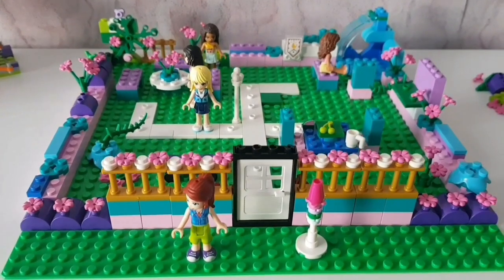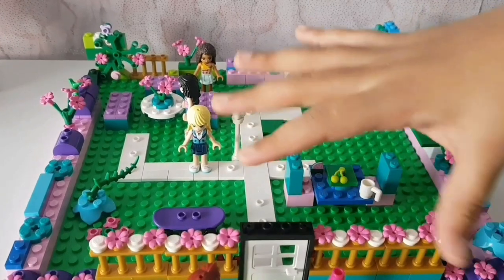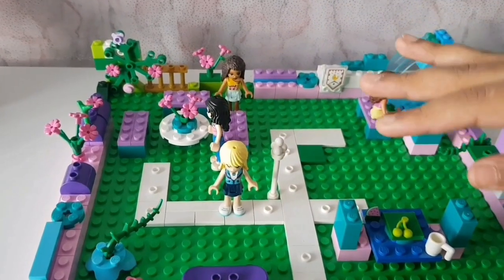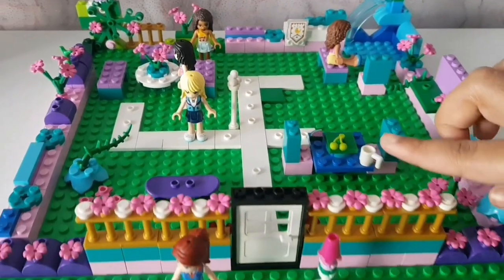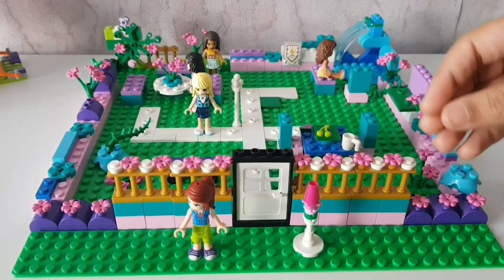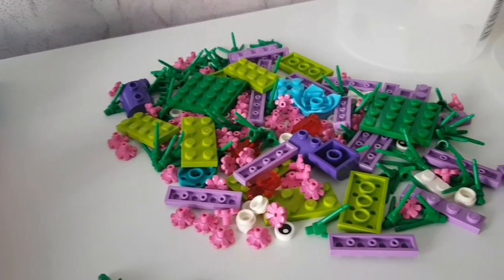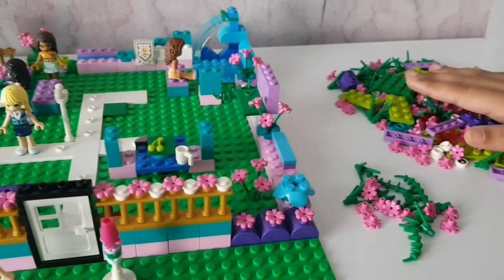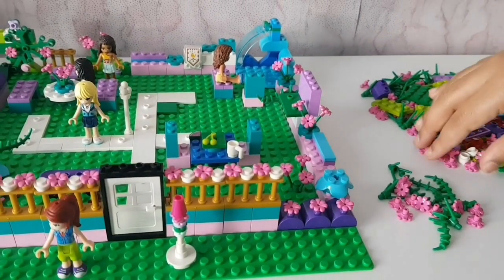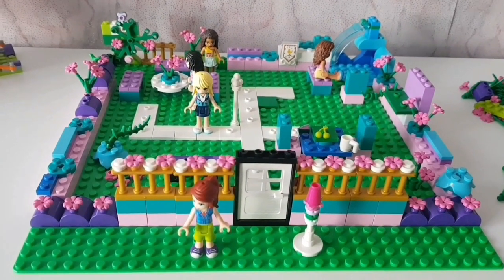Welcome back to another video. Today, as you guys can see, this is a different build which I have actually made myself. I got all of these pieces from the Lego shop when we went Lego shopping. At the back they had loads of pieces, so you can pick your pieces out and buy as many as you want.